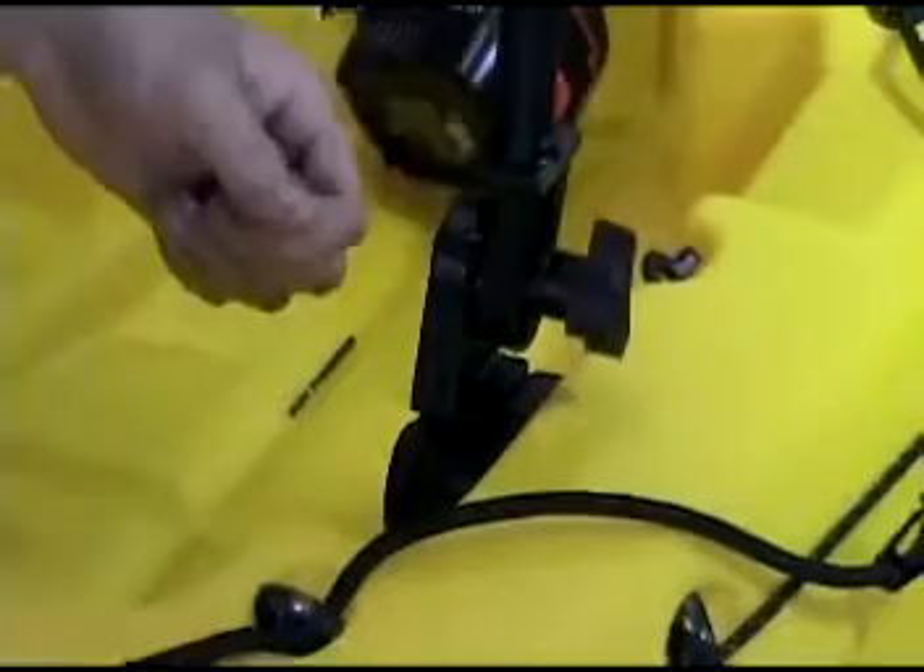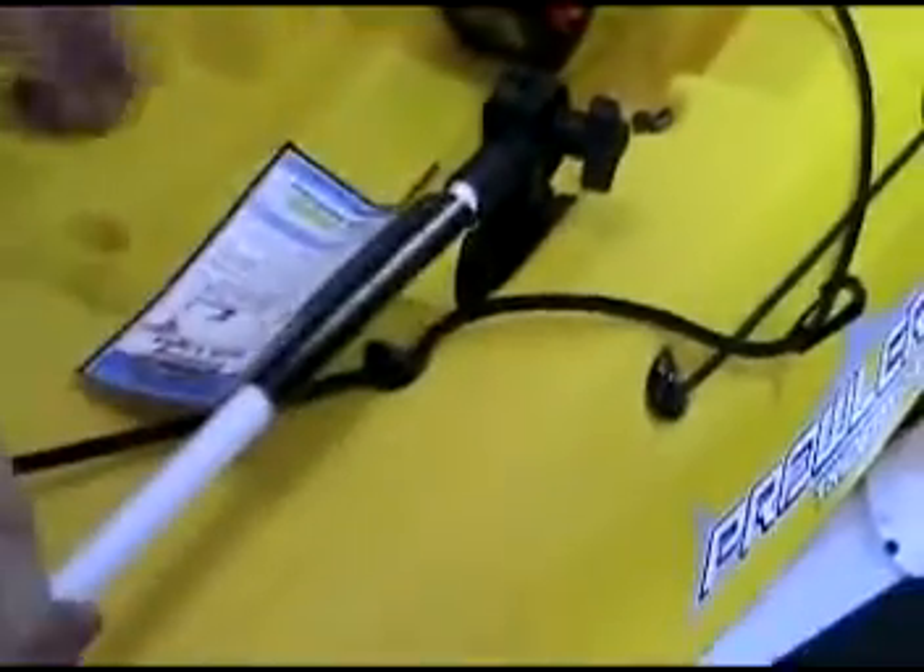These lights also fold. To fold it, simply loosen the knob and fold it down.